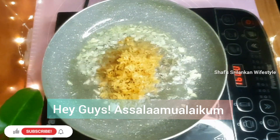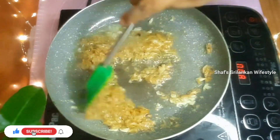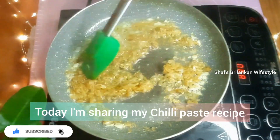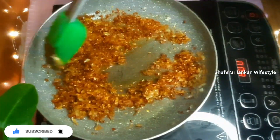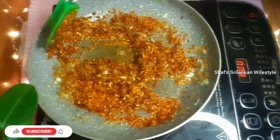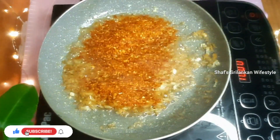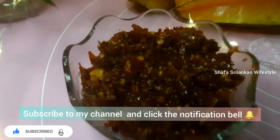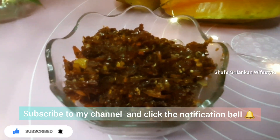Hey guys, Assalamualaikum. Welcome back to Chefs Sri Lankan Wifestyle. I'm going to share my chili paste recipe with fried rice paratha. This is a quick and easy recipe. If you want to see this video, subscribe to my channel and press the bell button so you won't miss my future uploads.